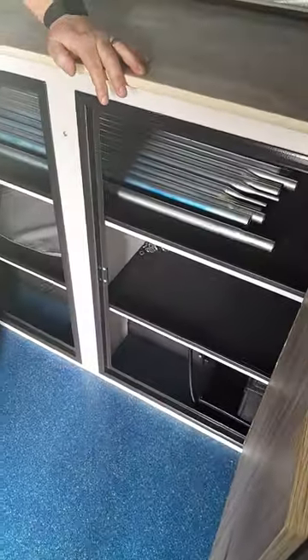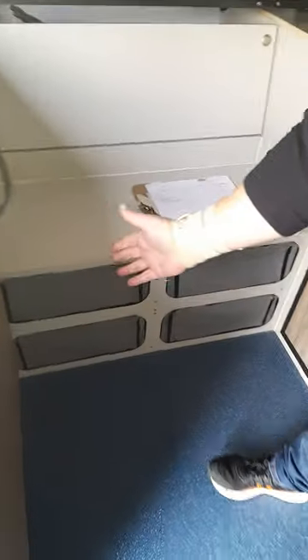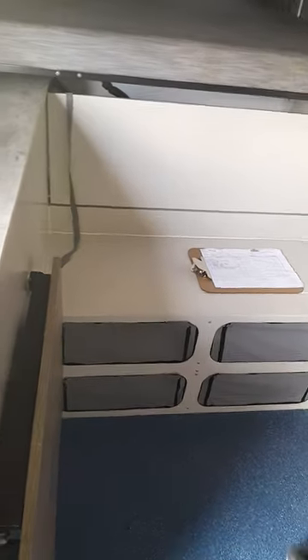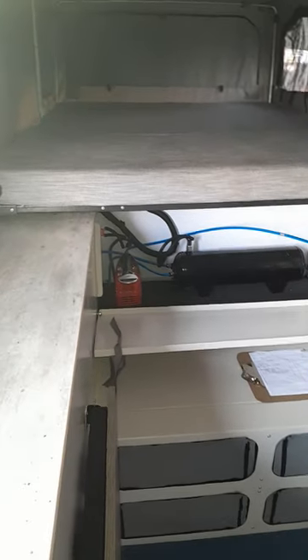This one doubles as a table, and this one is your chair. You've got more than enough space in the bottom for clothing and other stuff — you can even put more in there.